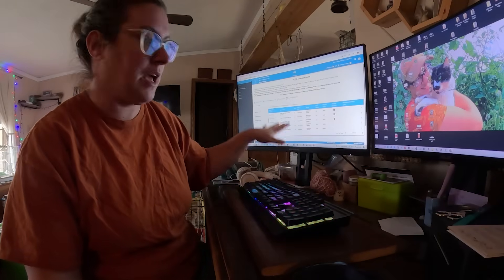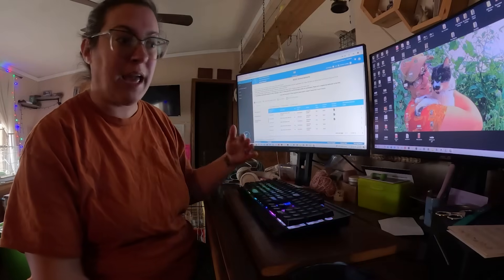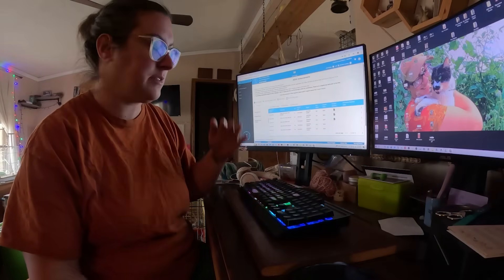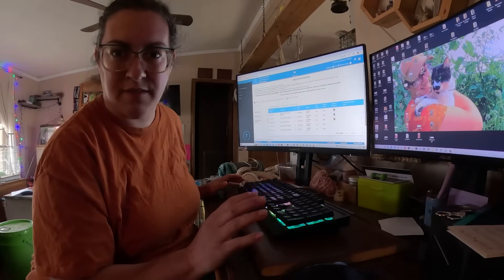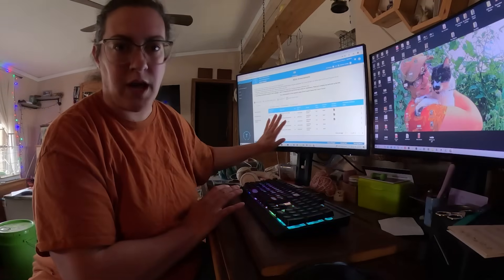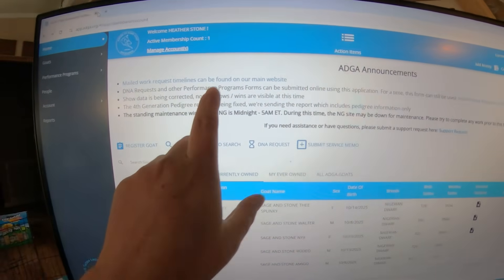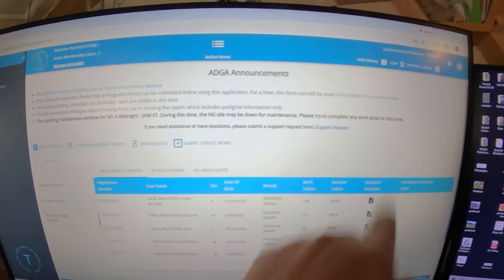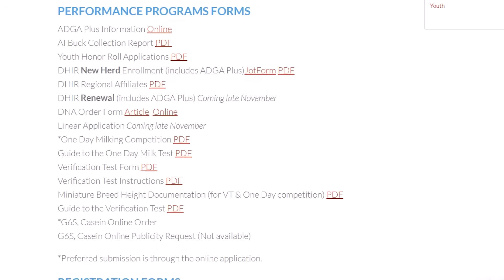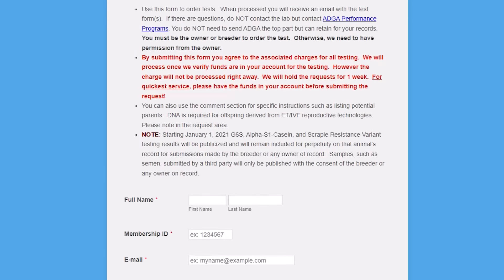I am using the ADGA website for this because they're the ones that want to have it on file. But you can also get a goat DNA typed through other registries, and I'm pretty sure through Davis Labs directly — but don't quote me on that. We're going to go through ADGA. When you log in, go up to where it says DNA Quest and other performance programs, and click that. What we're looking for is this DNA order form, and this is what it looks like on the ADGA website.